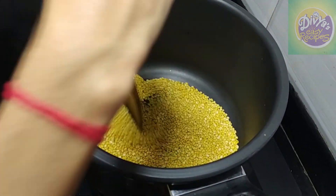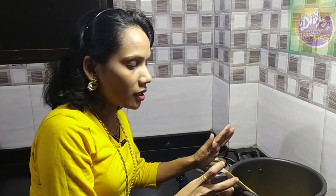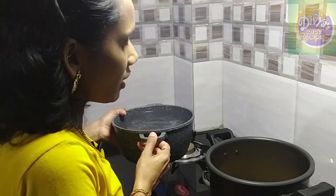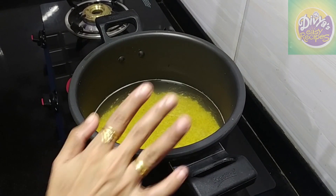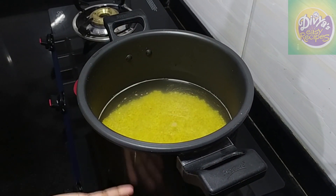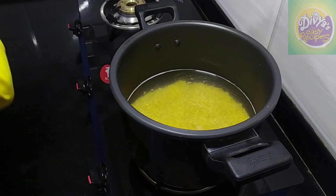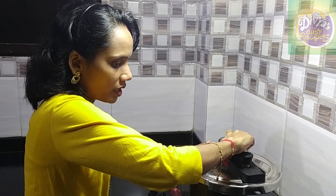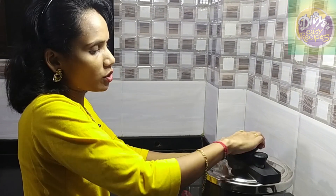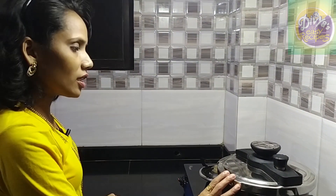Now we have a lot of taste and smell. Then we can add a different color change, from right to left. Let's add the lid. Just add a little bit of the lid. We will add something with this. We are going to add the lid because I want to cook it a little bit. I want to cook it in two pieces.